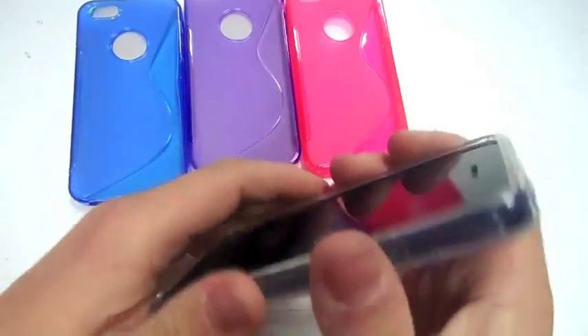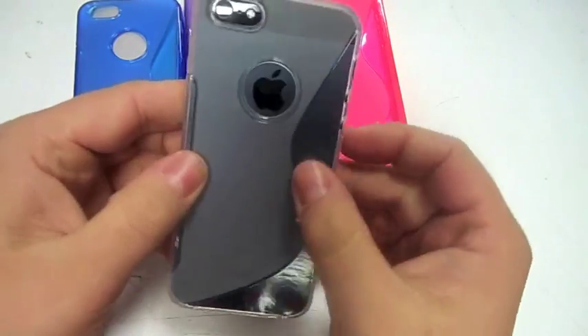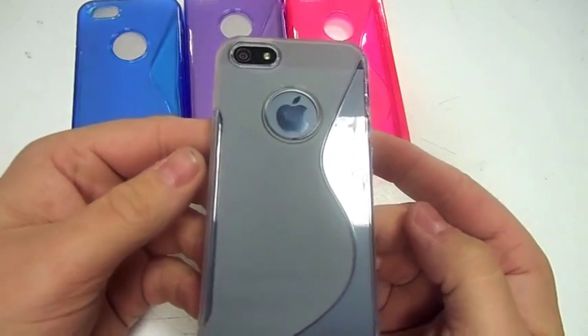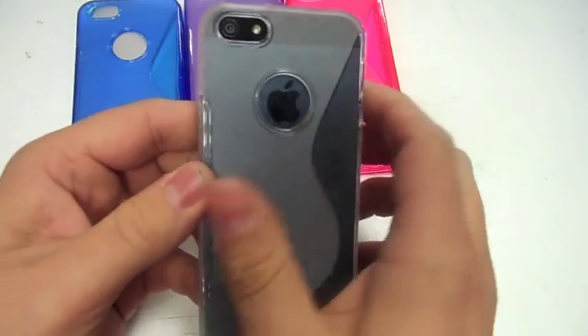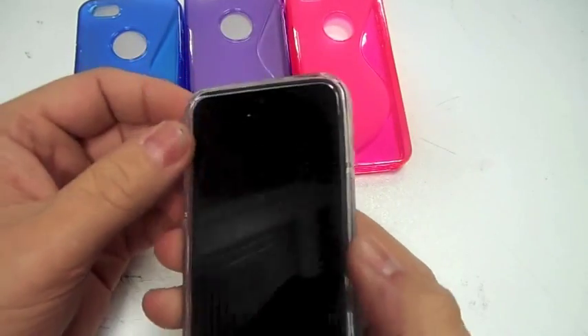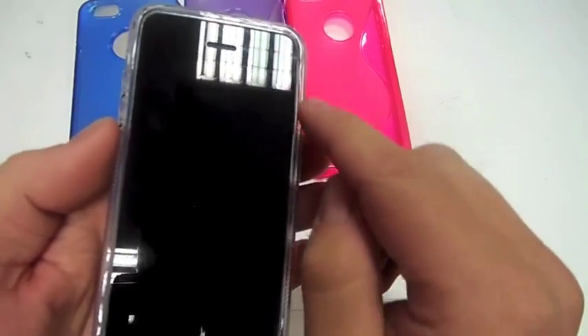With the see-through one you can sort of see the iPhone through it, which looks quite nice. I imagine it would look great with a white iPhone. It does cover it quite well.